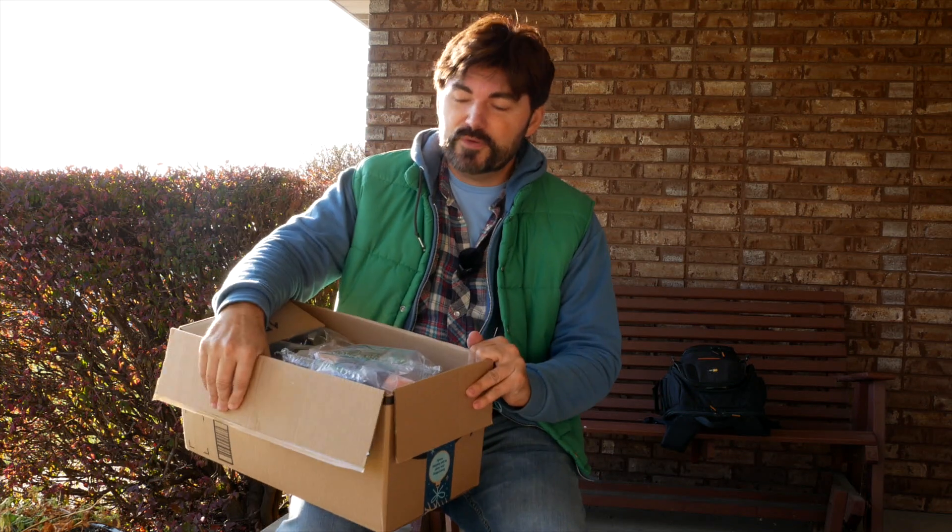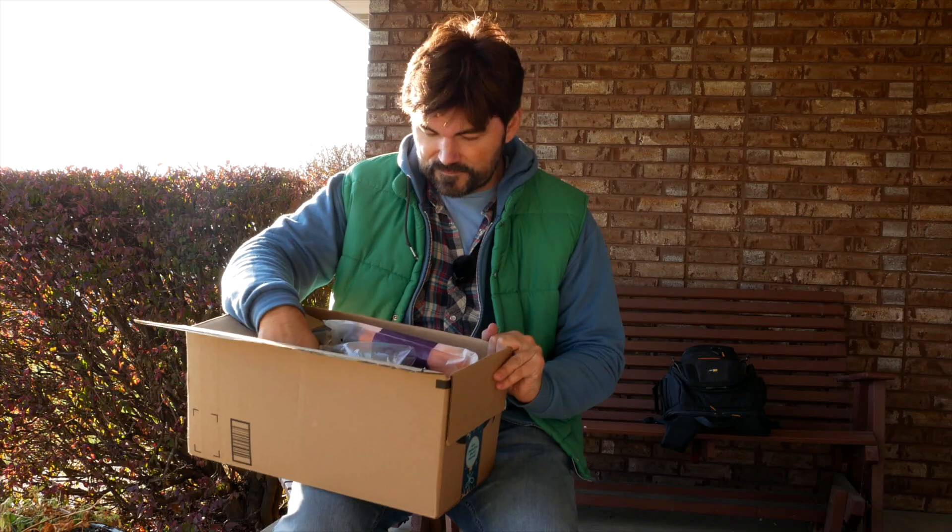I got some good stuff, and this is a little preview of some videos that are coming up, so if you're not subscribed, be sure to subscribe — you can see me put this stuff to good use. But in the meantime, let's get into it.